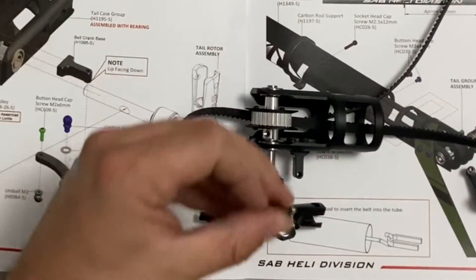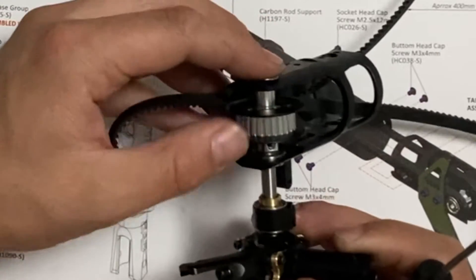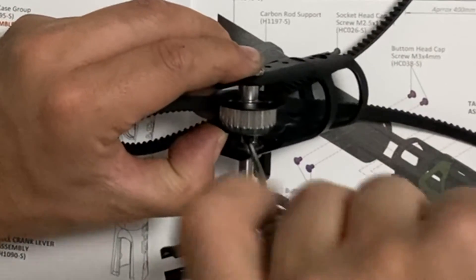Prendiamo il grano, prendiamo i filetti. Controlliamo l'allineamento della mezzaluna all'interno del cilindro filettato. Andiamo ad inserire il nostro grano.